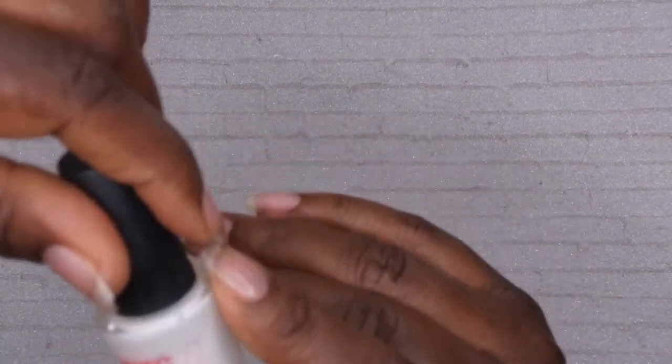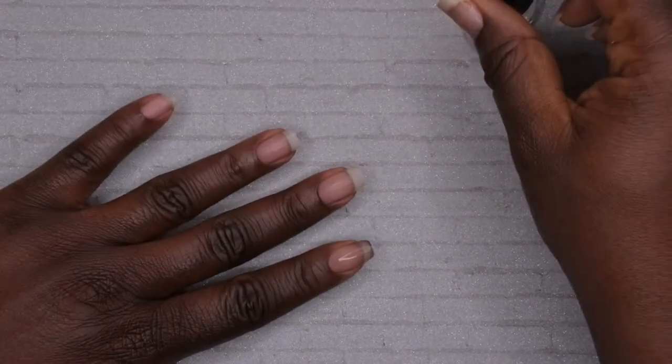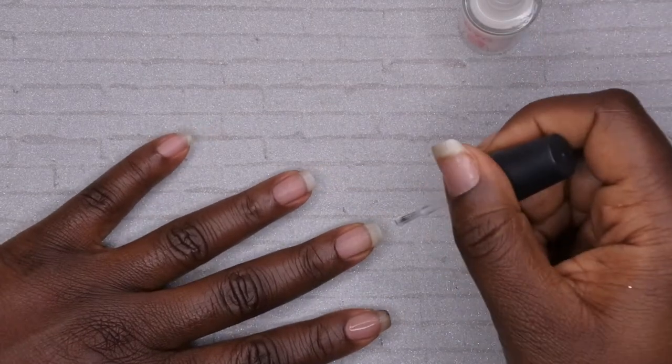First I'm going to go in with my NYC Strip Me Off base coat. I think I'm going to go ahead and apply it to the entire nail — originally I was just going to apply it to the middle of the nail in case I wanted to wear these for a few days, but I really want to see if they will easily pop off, so I'm applying it to the whole nail.